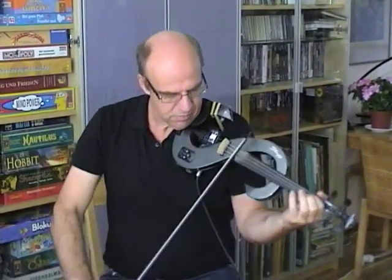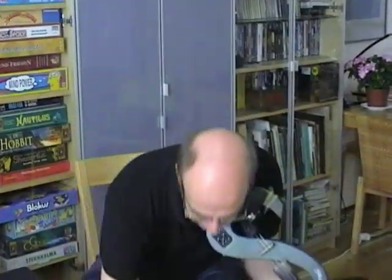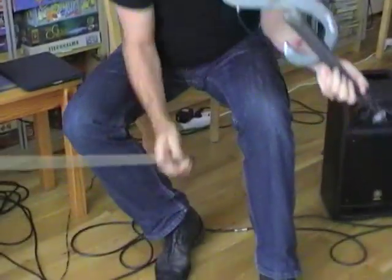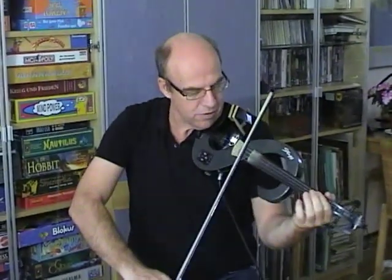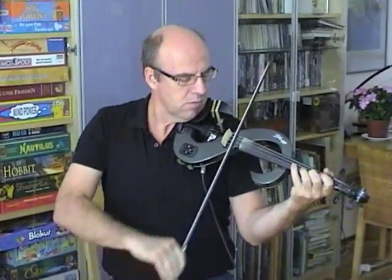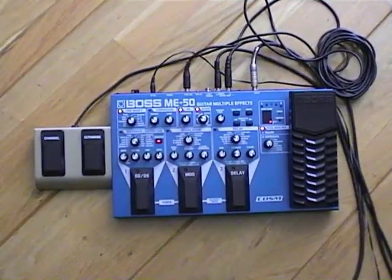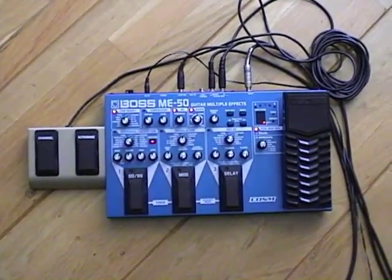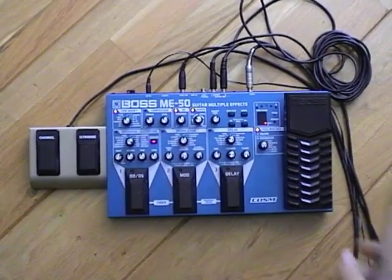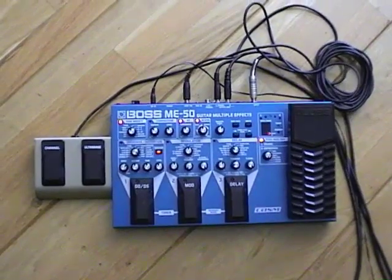Or without it. And I can also put it on other ways to improve the sound. The feature I use a lot is reverb. Normally it sounds like this. But I can also make it sound like a big hall.